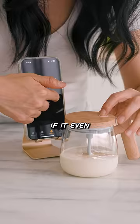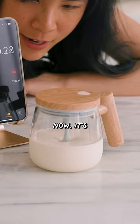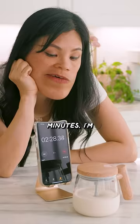Let's see how long it takes, if it even works at all. It's spinning pretty rapidly, and I can see little baby bubbles forming. Now it's kind of rising. Almost two minutes — I'm gonna give it three minutes.